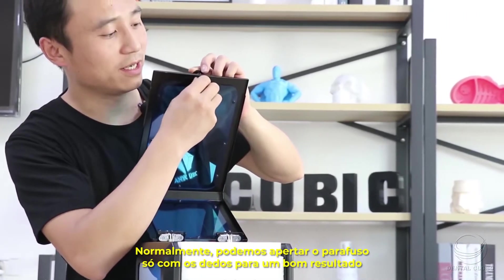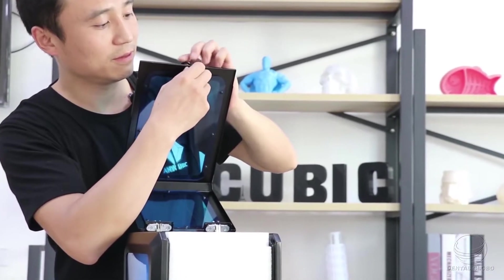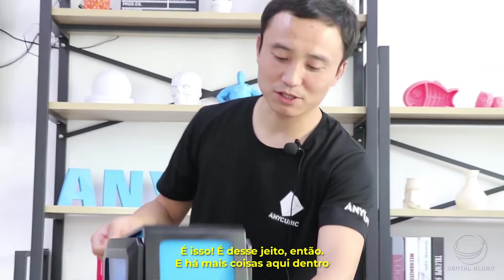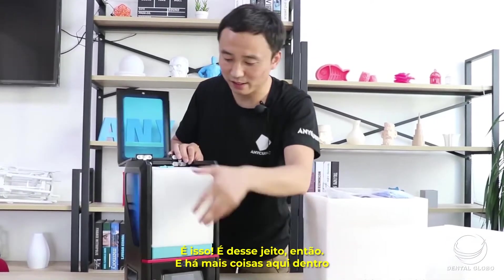Normally we can just finger-tighten this screw and then it's good to go. That's it — so it's like this. And there are more things inside.